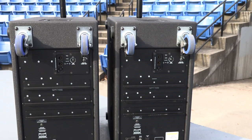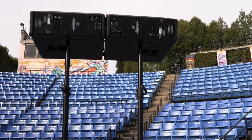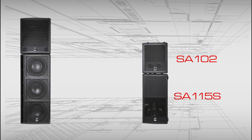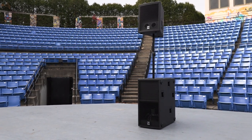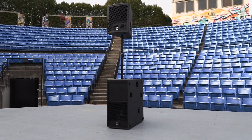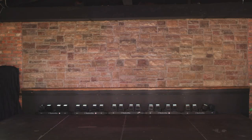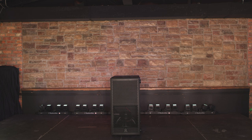Every design decision was focused on combining ease of use with advanced technologies. The SA-102 and SA-115S provide a smaller footprint than the SA-153 and the SA-315S without compromising on sound quality. When the Synergy top box is placed directly over the subwoofer using a speaker pole, it places the horn at optimum height for ground stack applications, and the SA-102 and SA-115S is all you need to deliver no-compromise coverage in any size venue.